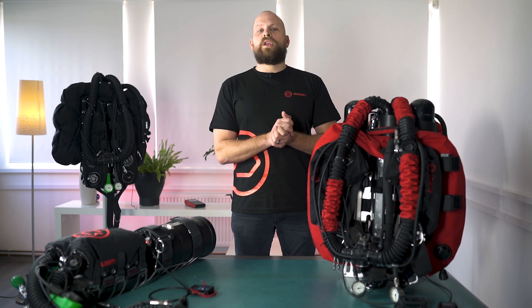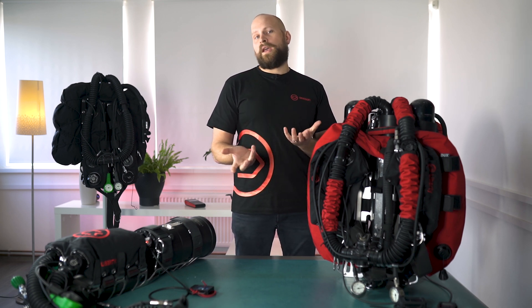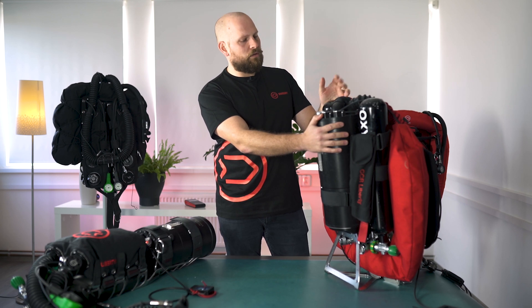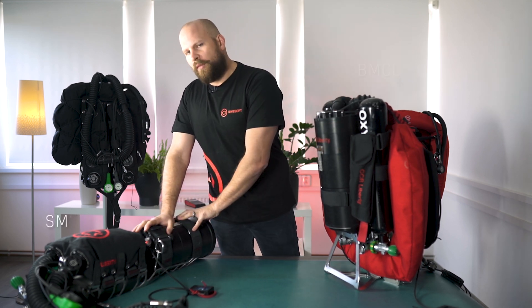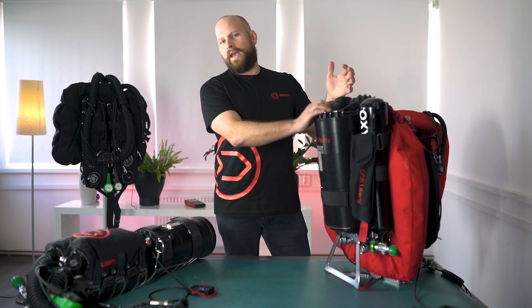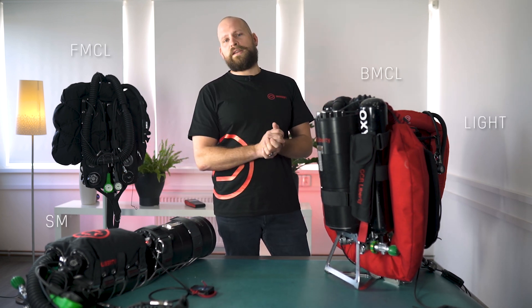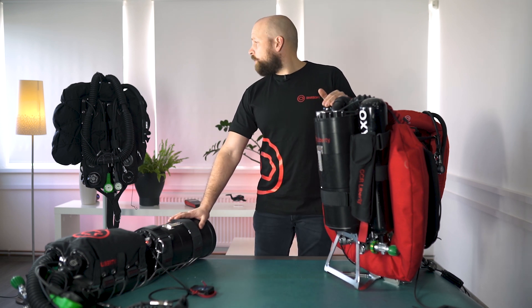The next thing is modularity. There is quite a large variety of configurations to choose from, which we'll look into individually later in the series. The beauty of the modularity is that we have the same head that can be used for all configurations. For example, you can use one head in a back mounted configuration and also for a side mounted unit. In fact, you can own just one head and have a conversion kit or a bunch of conversion kits to convert your unit into whatever suits your diving preference. This standard scrubber canister can also be used across all the configurations we have.